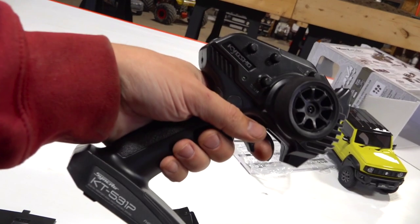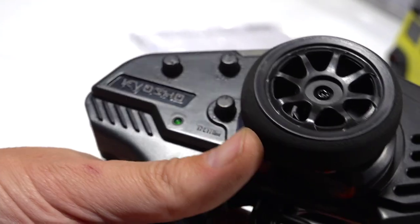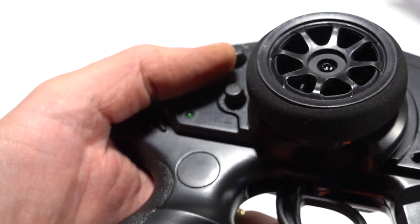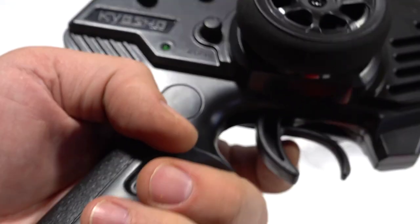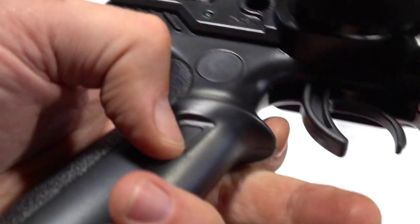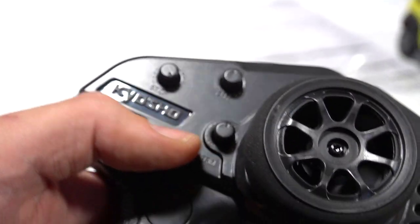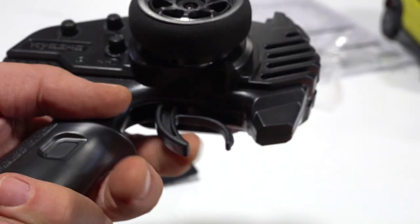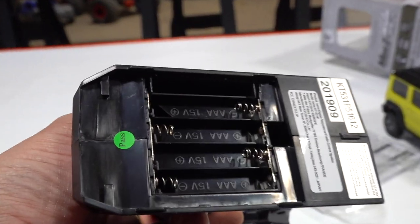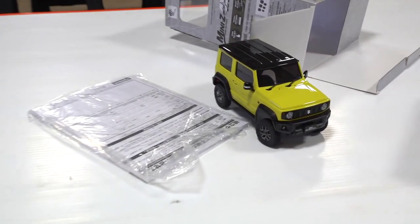Here is the radio for it - pretty straightforward, very light. It has the standard steering dual rate on here. There's a channel four button, but there's no channel four on here - these are fake buttons, so there is no channel four. The throttle trim is there and of course throttle. Pretty basic. It runs on AAA batteries.